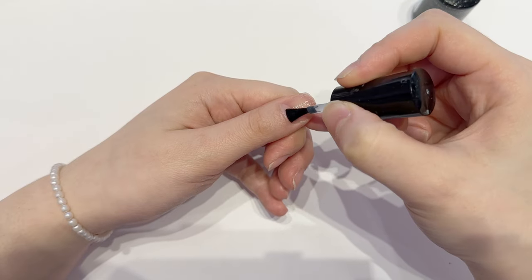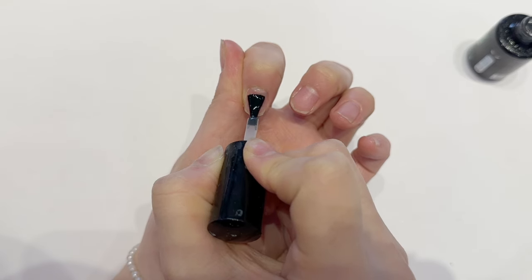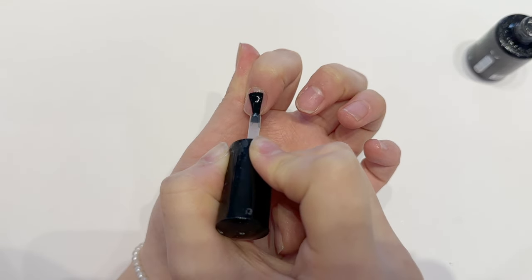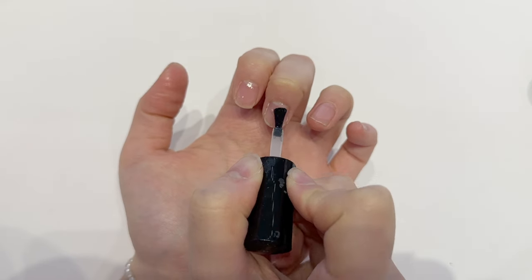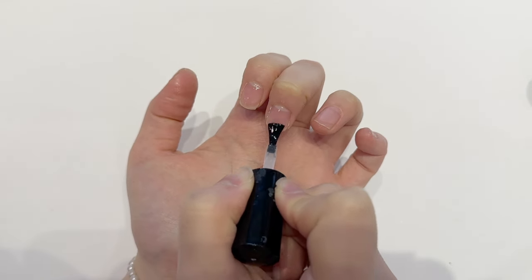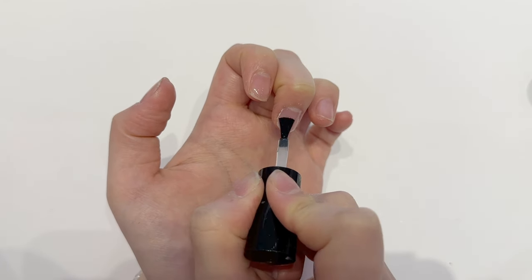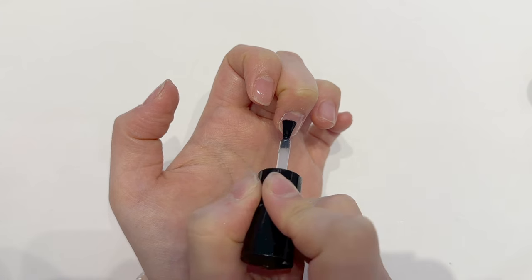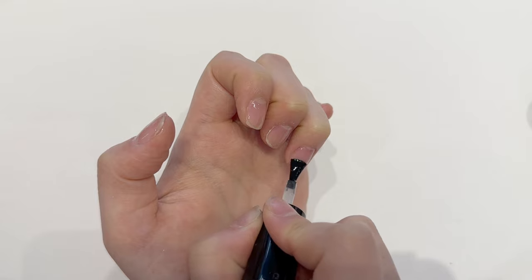Then I'm using this G Jelly base gel and this is my favorite base gel. I use it before gel-x application and also for a natural nail gel application as well. There are so many methods of applying gel-x but this one worked the best for me. I know some people don't use base gel in the beginning, but I do — and I'm not really precise with this step, it doesn't need to cover the whole nail.